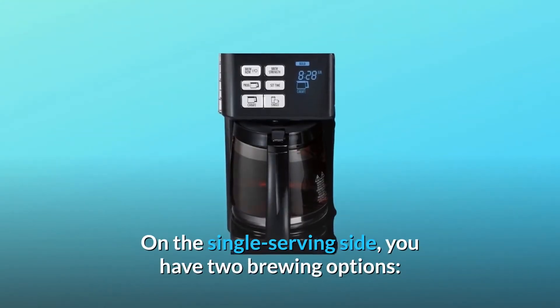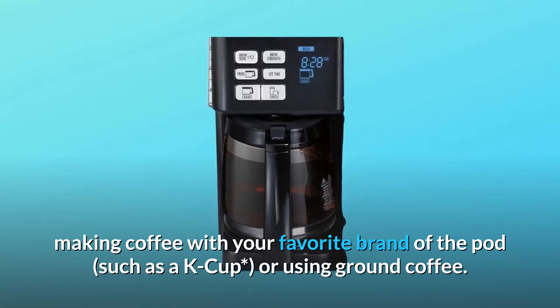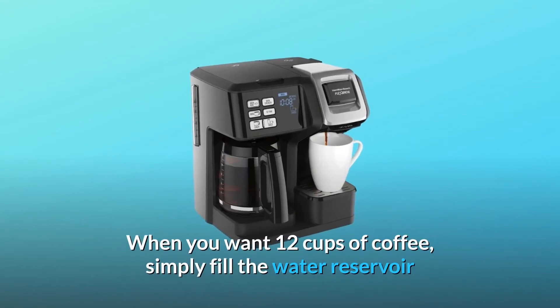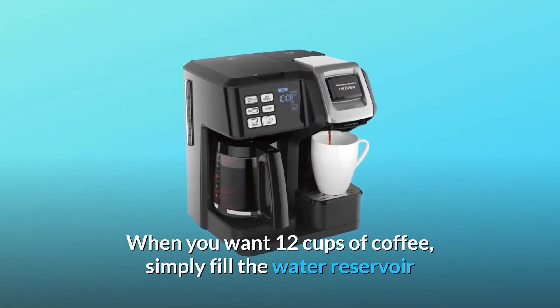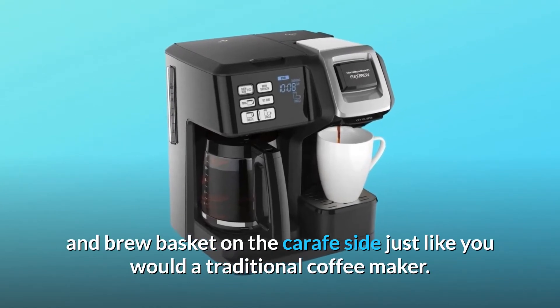On the single-serving side, you have two brewing options: making coffee with your favorite brand of pod, such as a K-cup, or using ground coffee. When you want 12 cups of coffee, simply fill the water reservoir and brew basket on the carafe side, just like you would a traditional coffee maker.